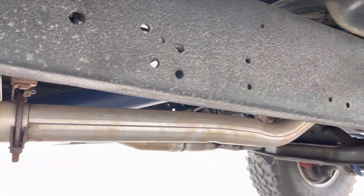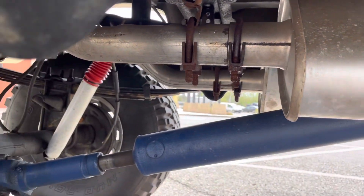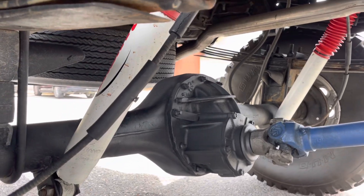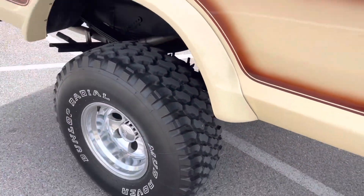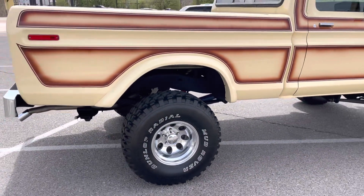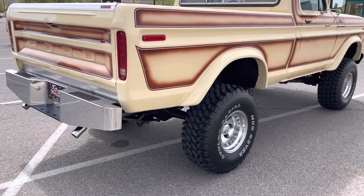All new exhaust. Lots of power — truck drives great down the road. It's got a little bit of road walk, probably from these big tires.